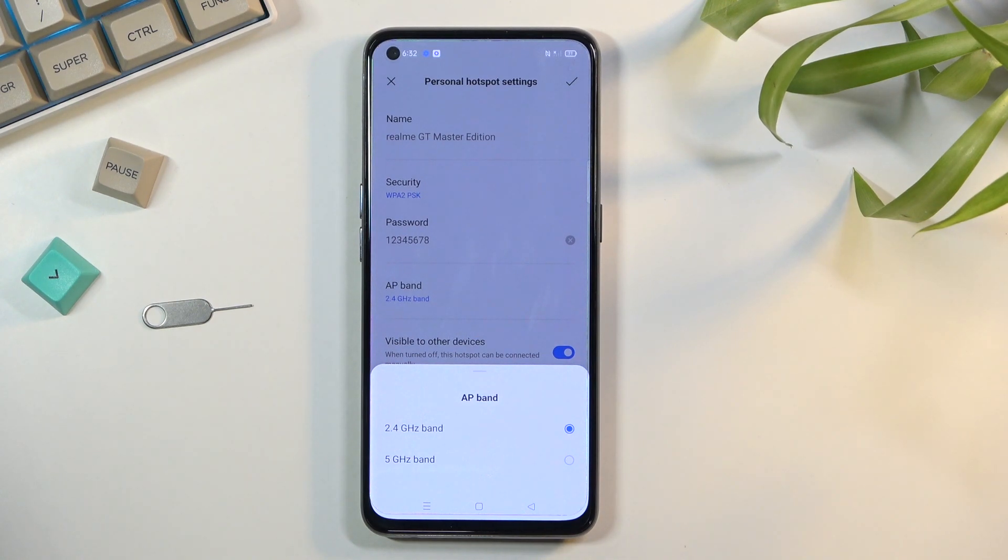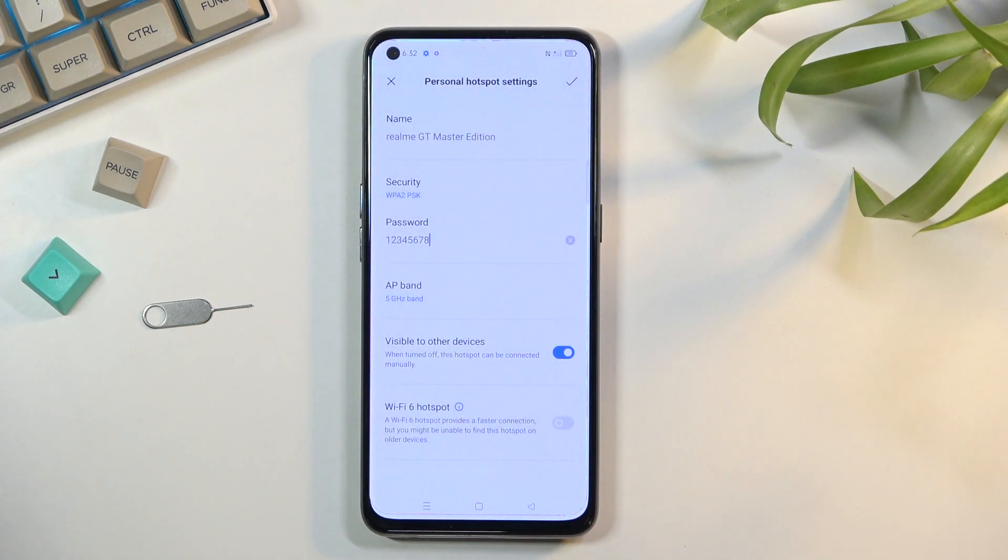If you're not sure whether the device you're trying to connect supports 5 gigahertz Wi-Fi, a simple way to figure it out is to turn on your hotspot and try to find it in your Wi-Fi list by name. If you can't find it, that means your device does not support 5 gigahertz.